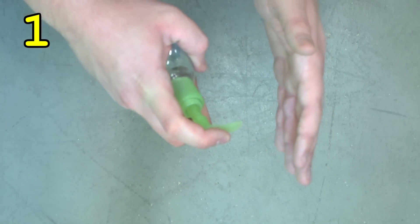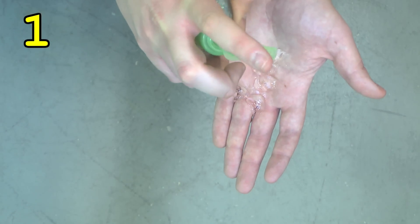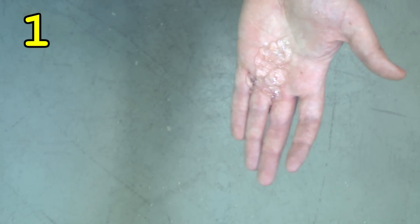Step one, applying the sanitizer. You got to have clean hands in order to clap your hands.